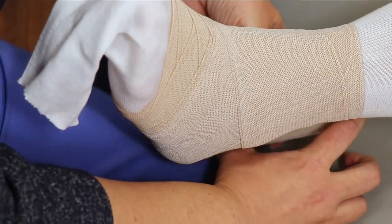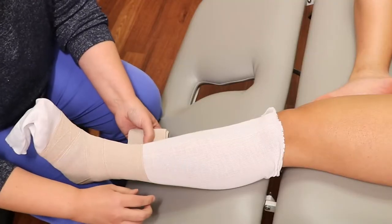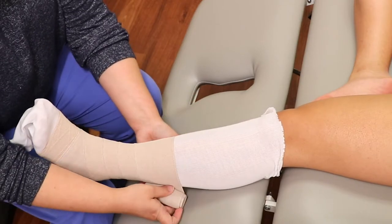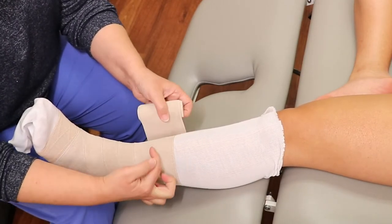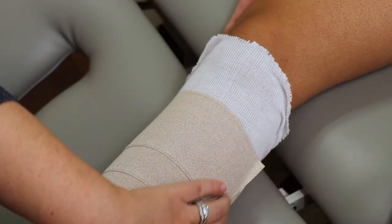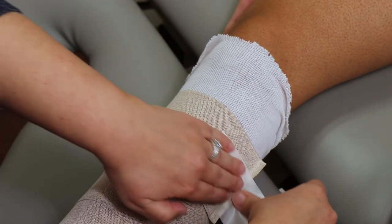Now continue straight up the leg overlapping each turn by half the width of the bandage. When you reach the end of the bandage, secure the end with tape.